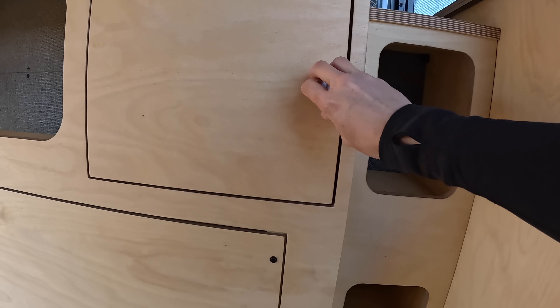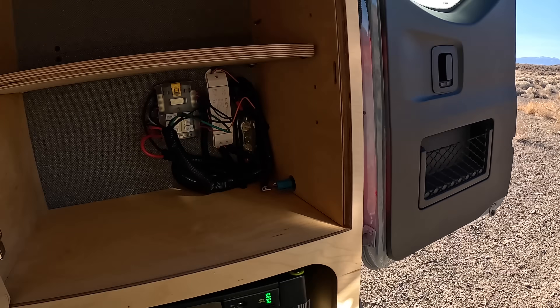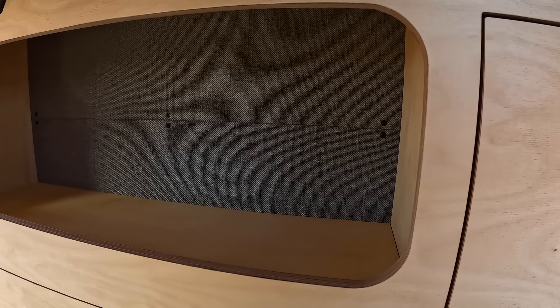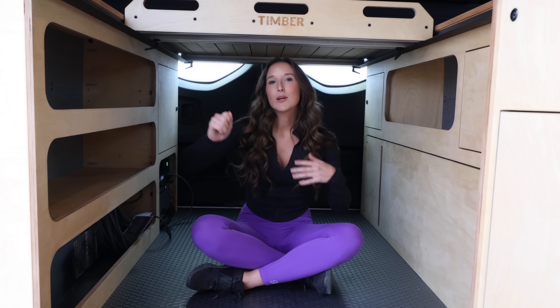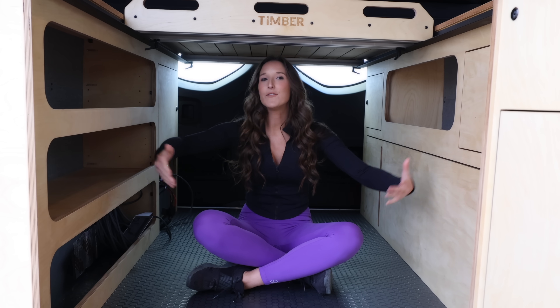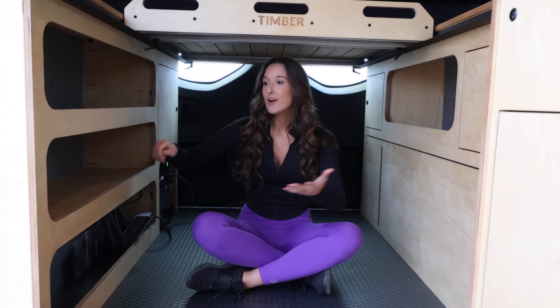To my right and left you'll see a lot of storage as well — three large cubbies to my right and one large cubby to my left. This gives you the possibility of adding bins for a lot of storage. They did not use cabinets that open here because it often impedes things sitting there. So if you had a kayak and a cabinet you had to open, it's just going to constantly bang into the kayak.